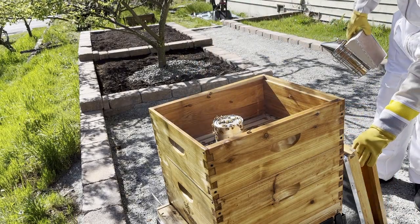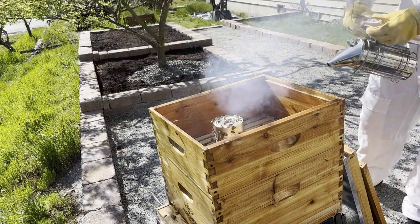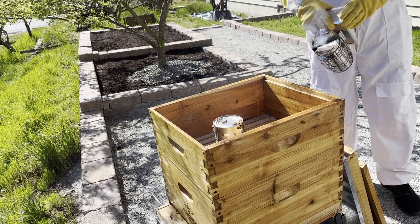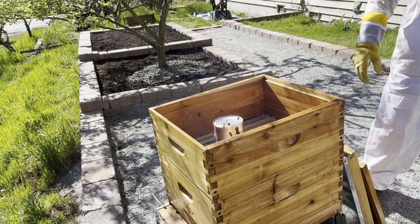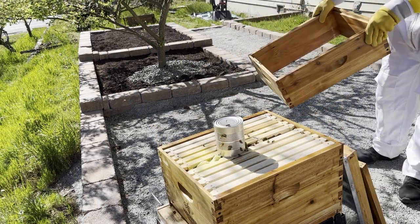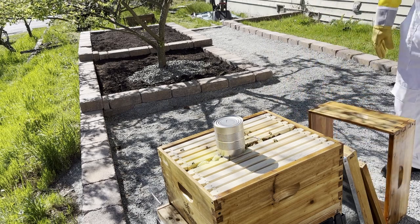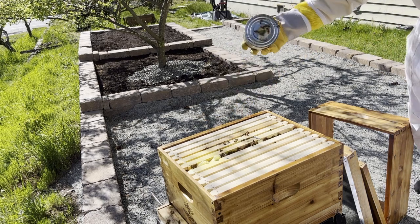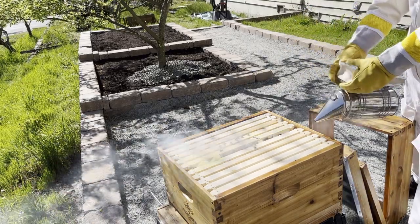After removing the lid, I decided to give the bees some smoke to stay on the safe side. The smoke works by interfering with their communication, which confuses the bees and makes them less likely to fly around. I then removed the spacer, which is just another hive box, and I now had a really good view of the hive. I could immediately tell that the food I had provided last week was all eaten, and even the can of syrup was empty. So I removed the can and gave the bees a little more smoke to drive them further down into the hive.